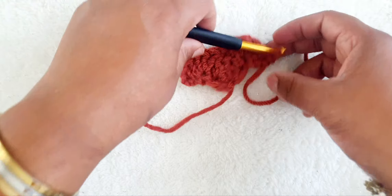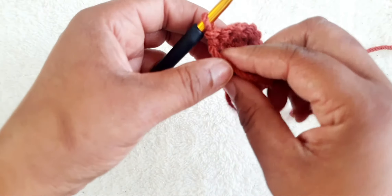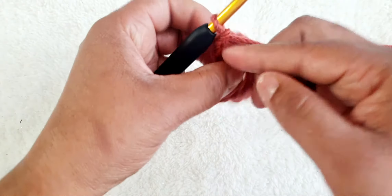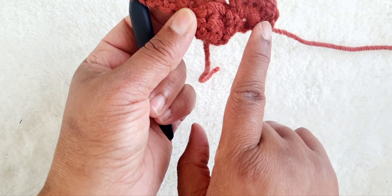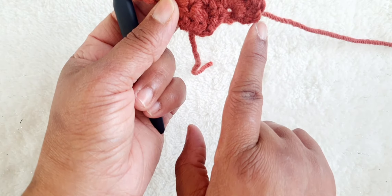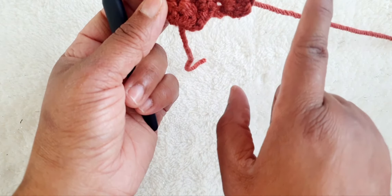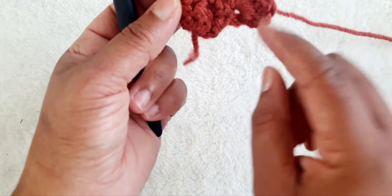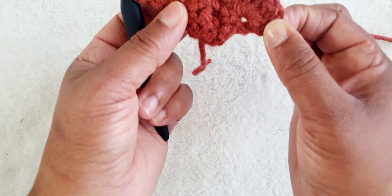And now we're going to turn our work again. As we finish the treble crochets we're going to chain one, turn our work and we're going to do slip stitch all the way across, and as we get to the other end we're going to treble crochet and turn our work and do clusters of six in this corner here.